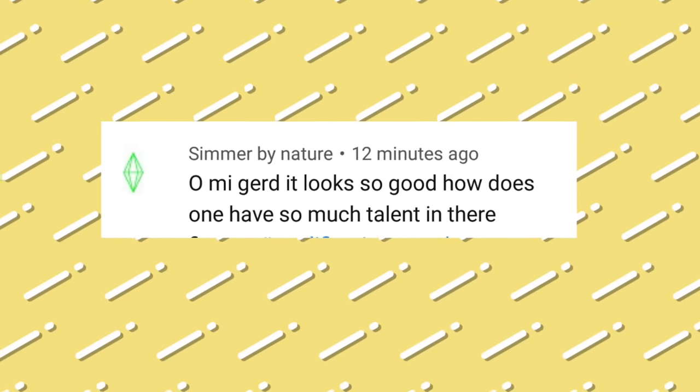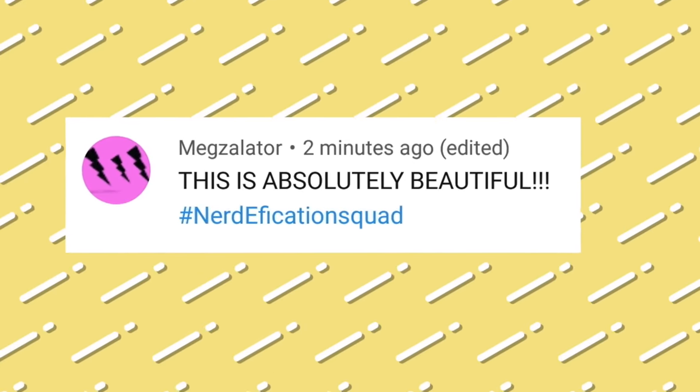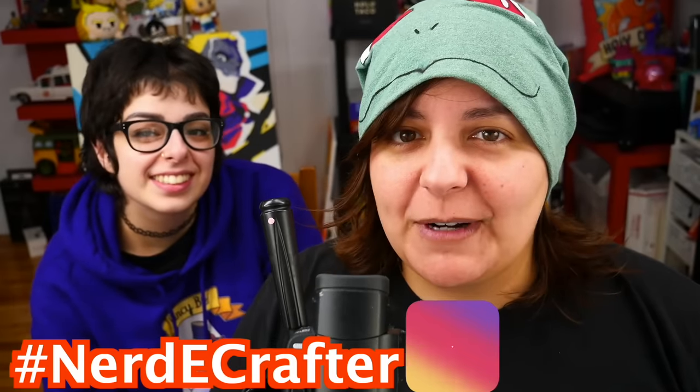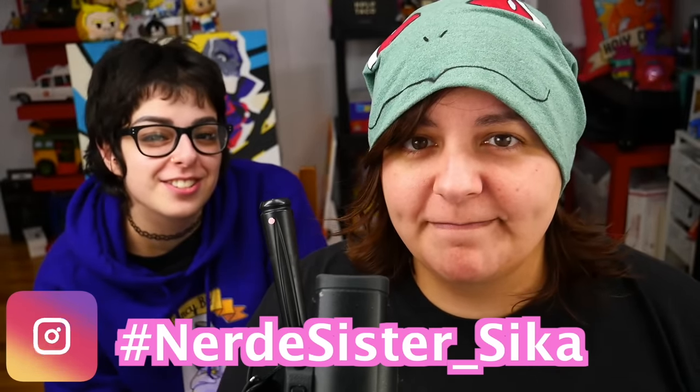If you want a shoutout on my videos, don't forget to hashtag nerdification squad in the comment section below within the first five hours of a video's release, or hashtag nerdycrafter on Instagram, Twitter, Facebook, or TikTok anytime with any of your creations. If you want to reach Sika, you can find her on Instagram at nerdysister underscore Sika. If you want to watch the previous salty video check it up here, and if you want to watch something crafty check it out down here. Until then, we will see you Grains in the next video.